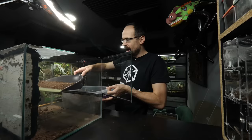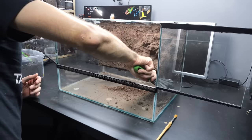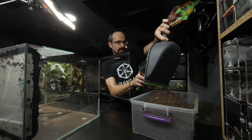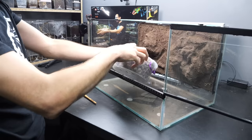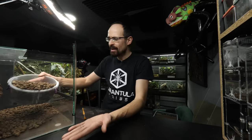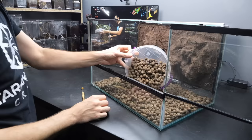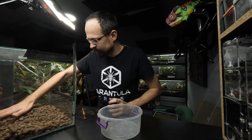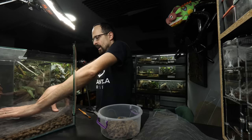I want to save all of this excess dry substrate because I'll need it for future builds. I wasn't sure if I wanted to add a drainage layer or not, but now I decided that I will. I think I'm slowly switching back to drainage layers — I haven't used them in my builds for quite a while, but now I think that after all they are beneficial. A mesh to separate it from the substrate, and we are all set.